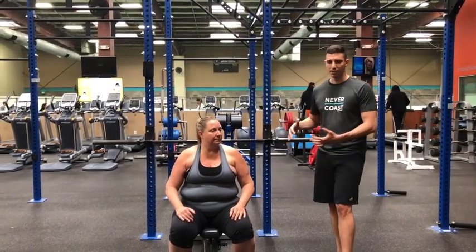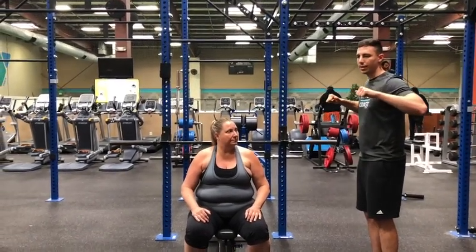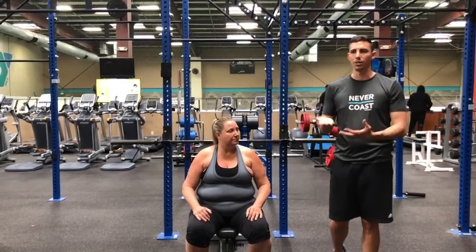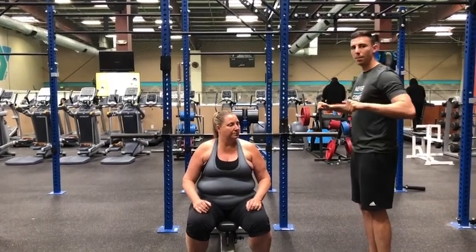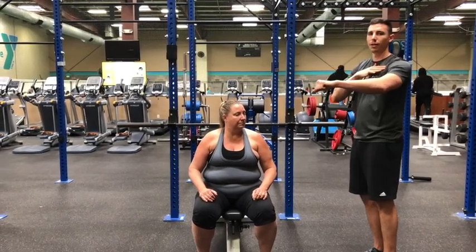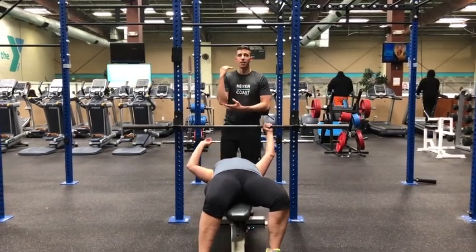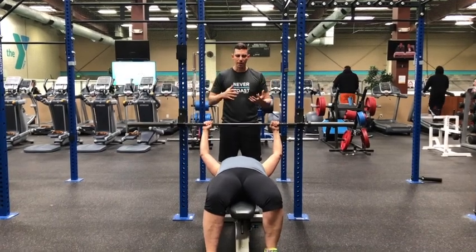We're going to have Jennifer complete one more repetition. Something I noticed on the last two repetitions — she's kind of keeping the bar as she's lowering it down right at the GH joint, which is going to cause a lot of shoulder problems, especially if she's using increased weight. What I want her to do is lower it a little bit more to sternum level, and then as she presses it'll come right back up to the GH joint. This is going to force her humerus into the sides of her body and create a better angle for her to press.